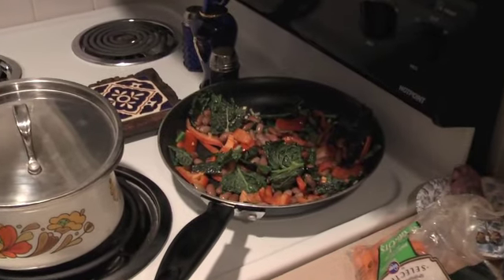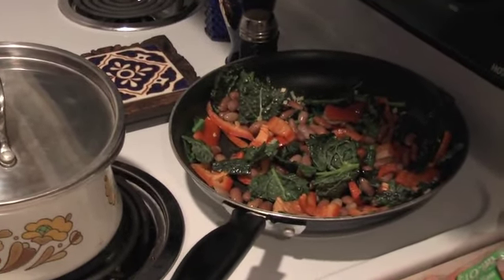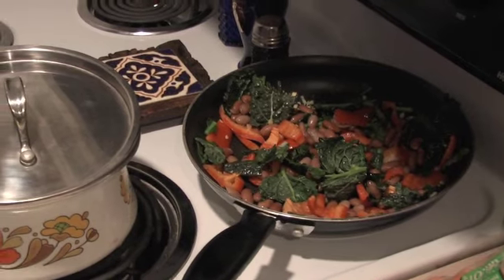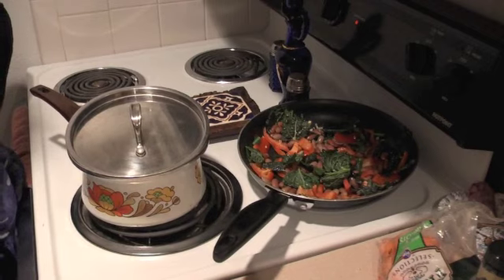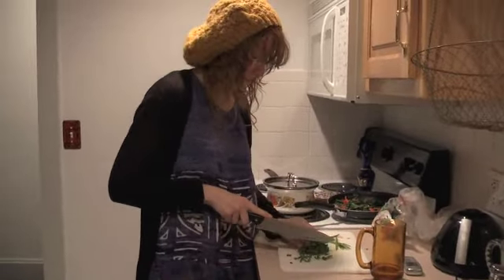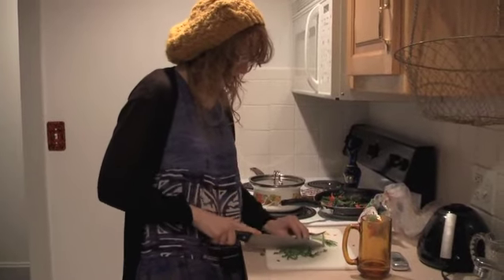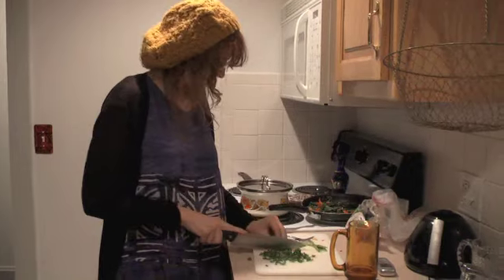There's kale and red pepper, and then she threw in a mixture of kidney and pinto beans, some garlic, and this is parsley — she's adding it to the rest of the veggies for some flavor.